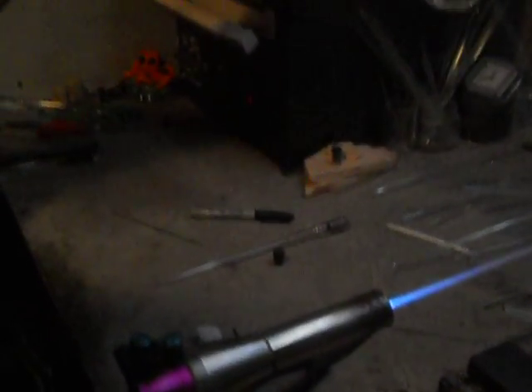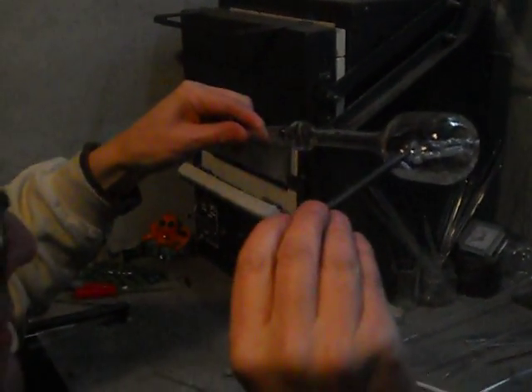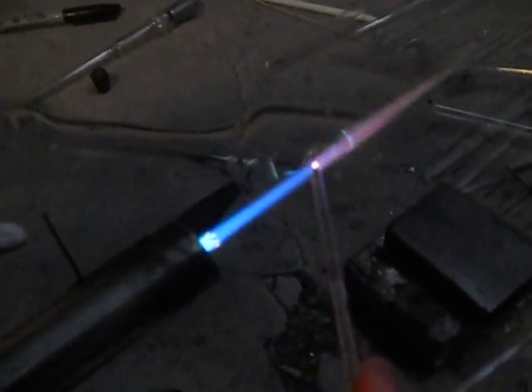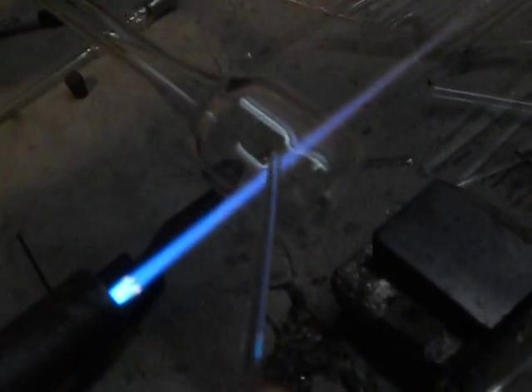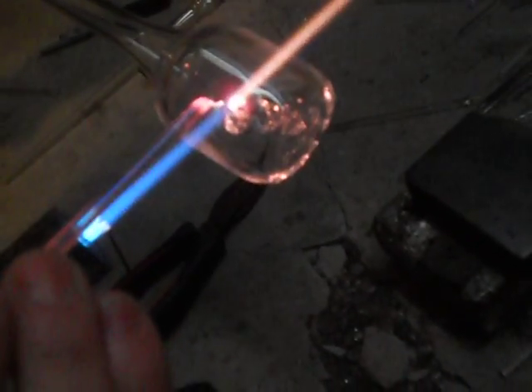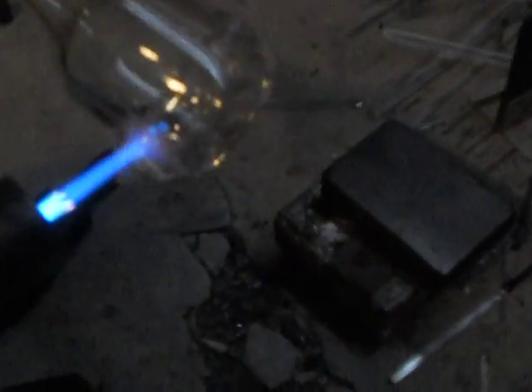Come back, give this a little heat. Make sure you're still nice and centered. Take a piece of 4 mil. Attach it to the top of the nipple without making a cold seal. We've got a good seal there. Bring it across and bridge it in there. Let that cool. Give this a little bit of heat right here. That looks good.